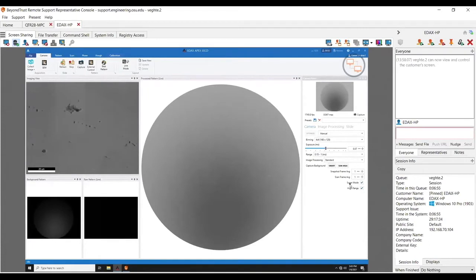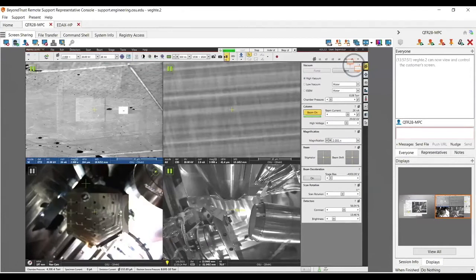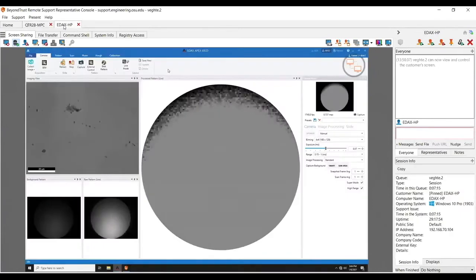There's honestly very little reason to ever change out of super mode. Over here you can see the raw pattern, my background pattern, and the live pattern in real time. Let me go ahead and unblank my beam — now I'm scanning again and I have a much higher signal, which is what I was expecting. So, Sean, real quick — if I remember right, super mode basically changes the bit range on it, right?